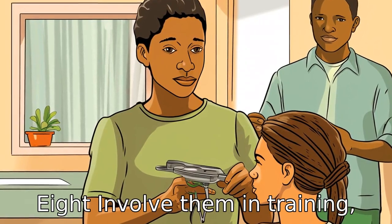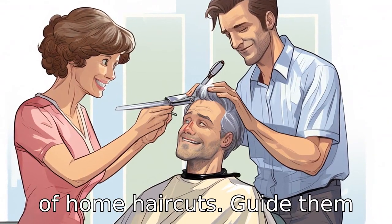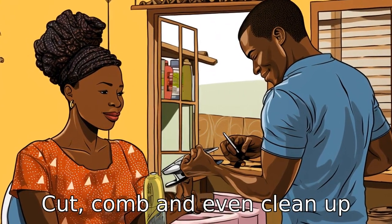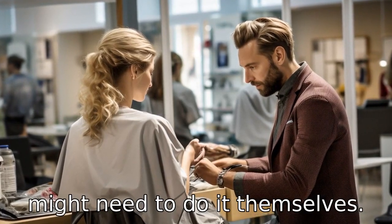Tip 8: Involve them in training. Especially in the early stages of home haircuts, guide them through each step, showing them how to hold the tools, how to cut, comb and even clean up afterwards. This helps with future situations where they might need to do it themselves.